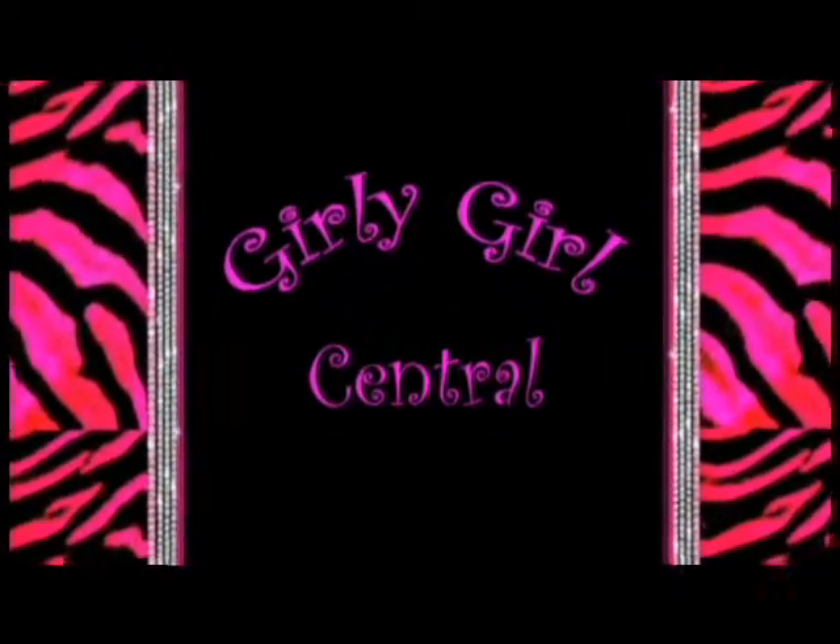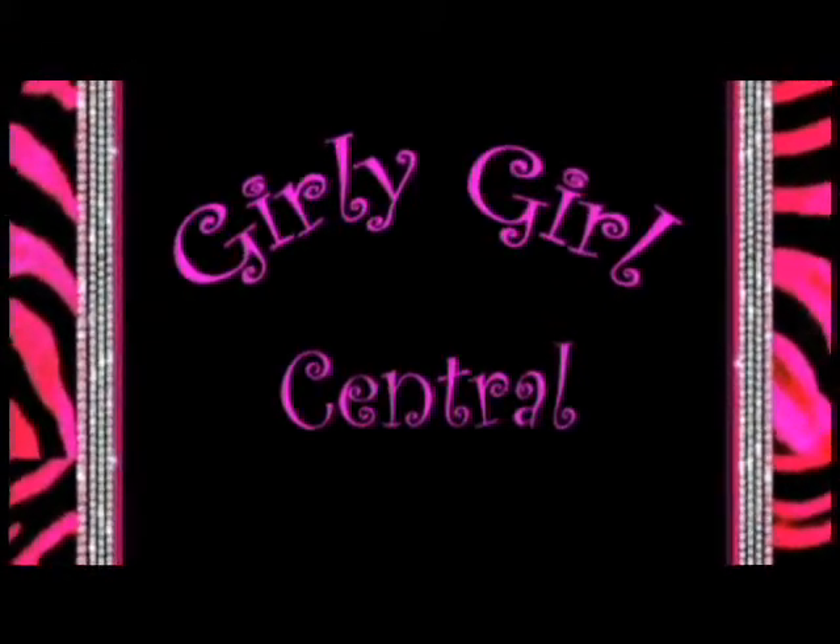It's Girly Girl Central! Hey StyleSide, welcome to our first episode of Girly Girl Central. This show will include the scoop on cute hair, dress for school, and extra makeup tips.